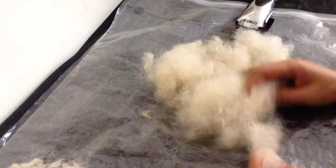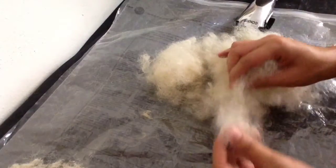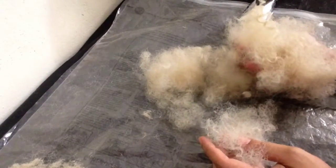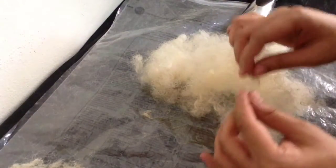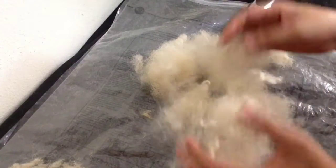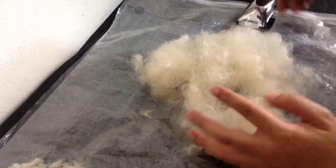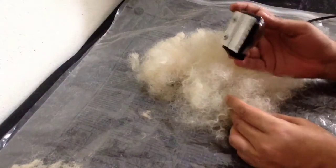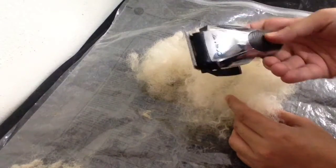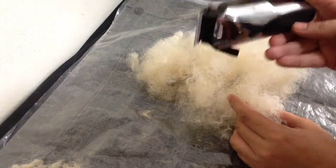We are going to start making the main unit low haircut. In this case I am using synthetic hair, but you can also use human natural hair. This is a trimmer — you can use that to trim the hair, as I'm going to show you later.